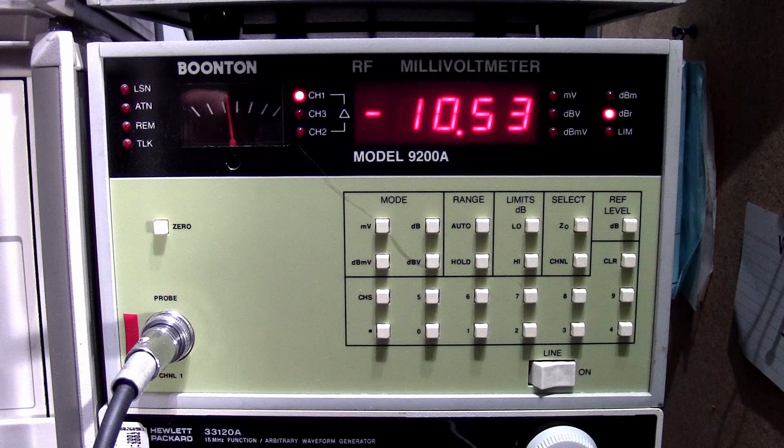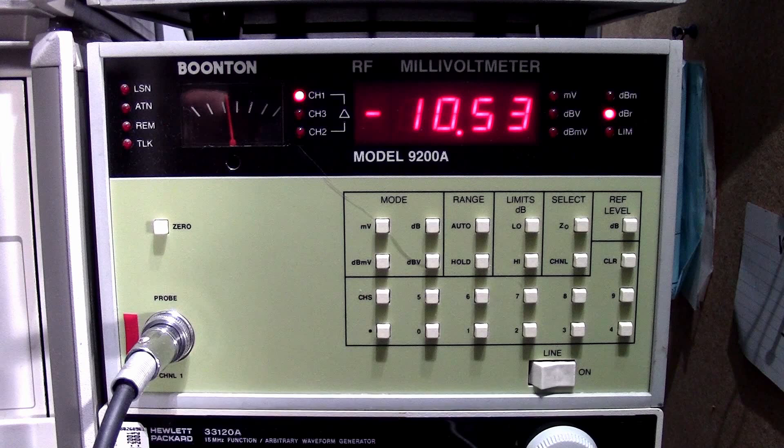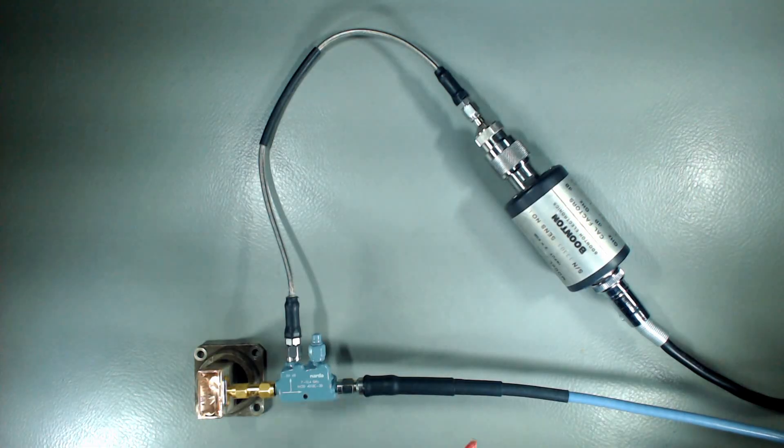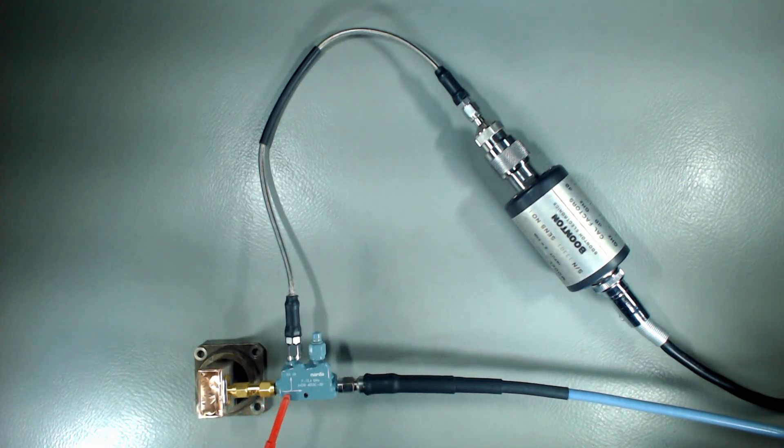Both the signal generator and power meter can be controlled using GPIB. I'm remotely controlling the two instruments, which allows me to make sweep measurements rapidly, capture those directly on a computer, and plot the curves. The idea is to measure the reflected energy — in other words, we're going to be measuring the return loss of our transition.